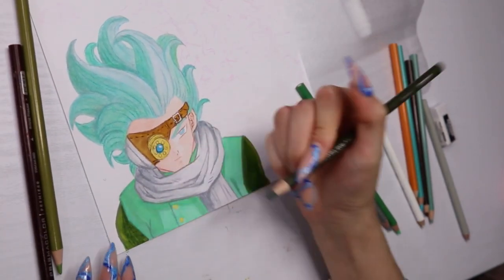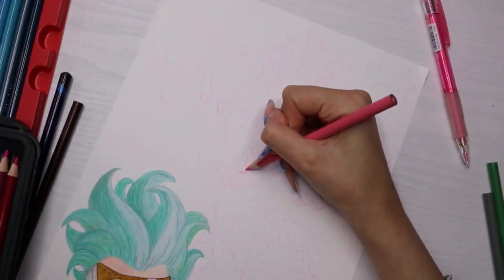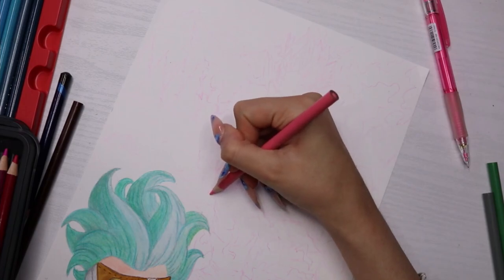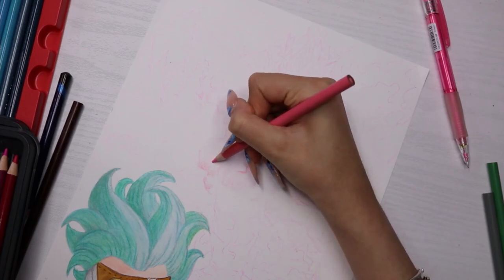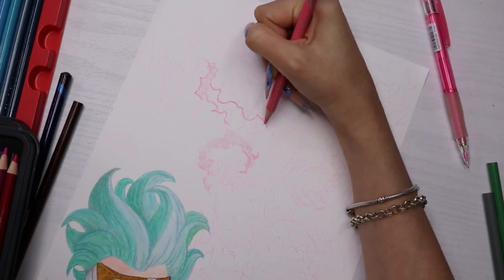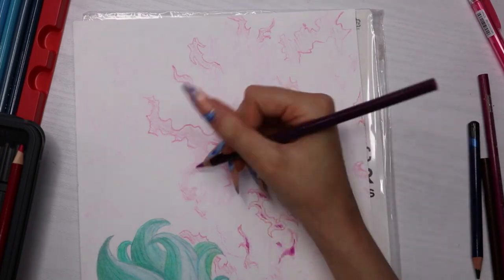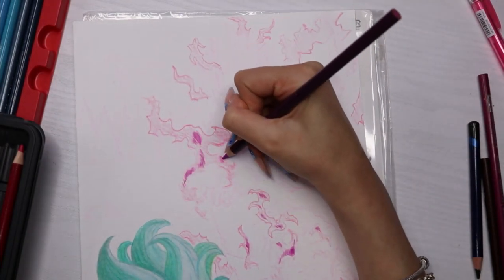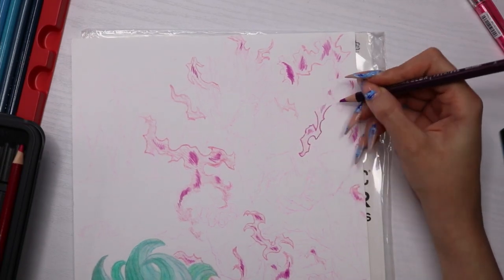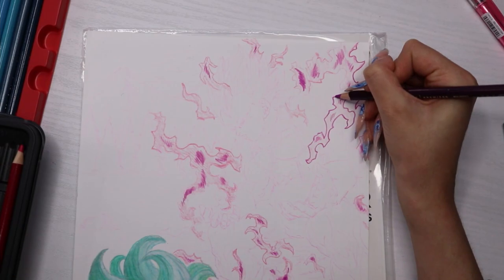Here I'm moving on to Vegeta. For the flames — or the purple power thing coming out of him — I went in straight with pencils, no marker. I outlined it with the pink pencil. The sketch I'd done was with a light pink pencil which smudged away when I put my hands on it, so I had to lightly re-outline everything with the light pink and then found a lovely pinky-purple color that I really liked.